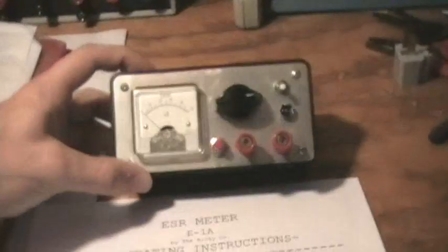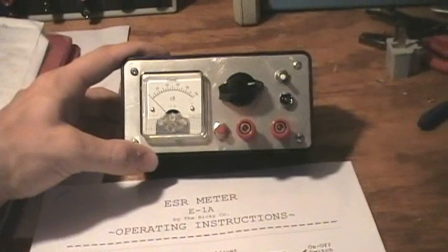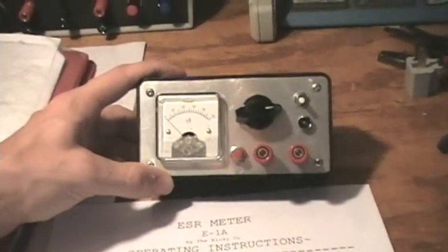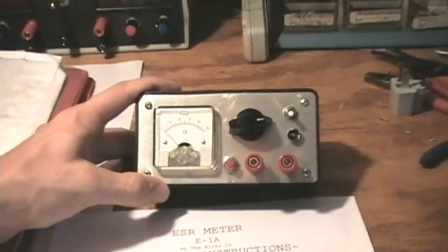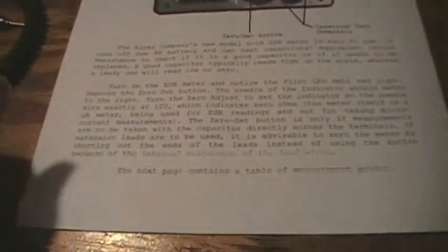Whenever I made the ESR meter, I was so enthusiastic and excited about this achievement — because the ESR meter, being such a useful tool, is able to so much more easily and quickly identify bad capacitors that even my CAP meter could not identify — I was so excited when I made it that I decided I'd write up a little operating instruction set.